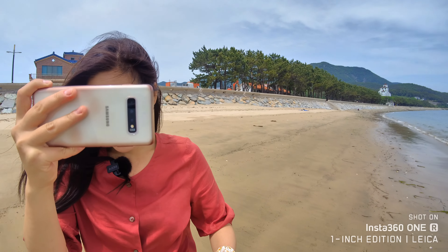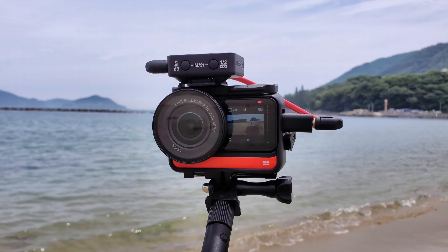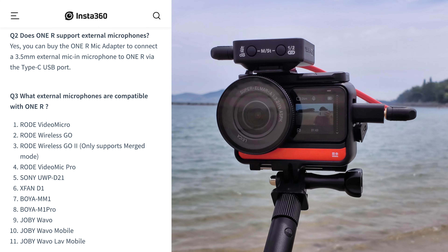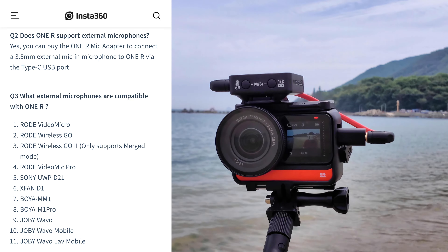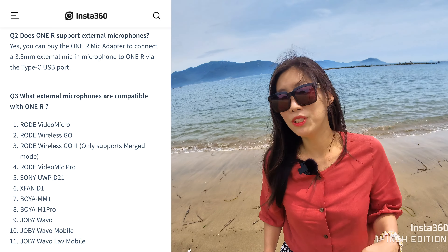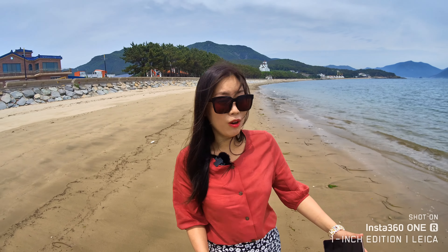I have the Rode Wireless GO 2 connected — this is my current setup. You definitely need the Insta360 mic adapter. There are a number of mics that work very well with it. This is a list from the Insta360 website showing which mics should work with the adapter. I tried using other mic adapters but they don't work — you have to get the mic adapter from Insta360.